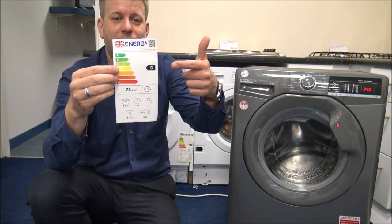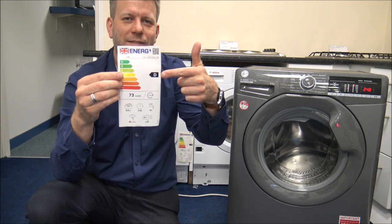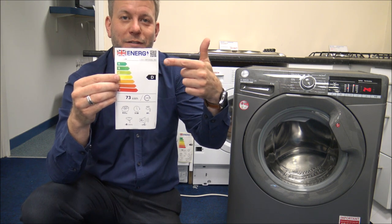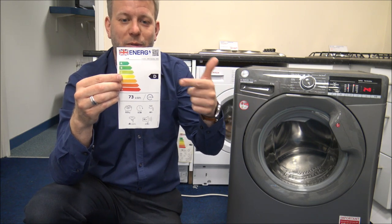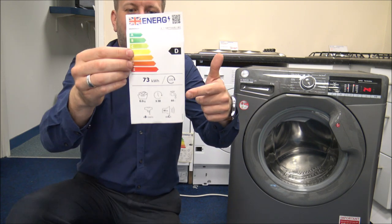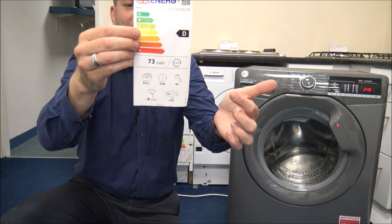Just showing you the energy label on the machine. As you can see, it's a D energy rating. Don't be put off by some of the lower letters - you will find that the energy efficiency is still pretty good, especially comparing them to other machines in a similar price bracket. It also shows the 44 litres of water usage and confirms it's an 8kg machine.